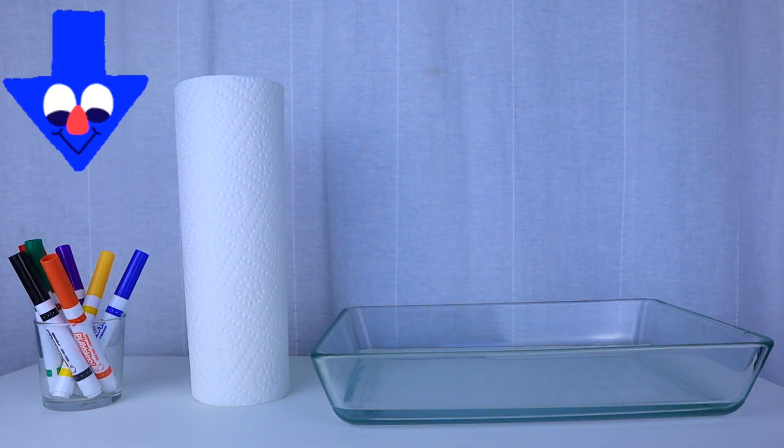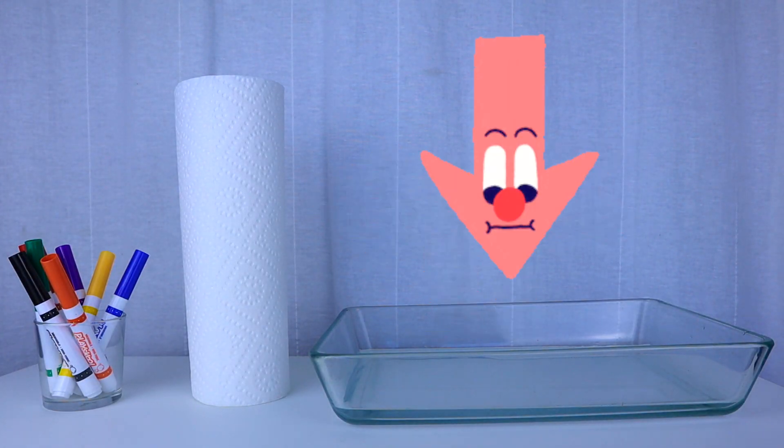Markers, paper towel, container with water.